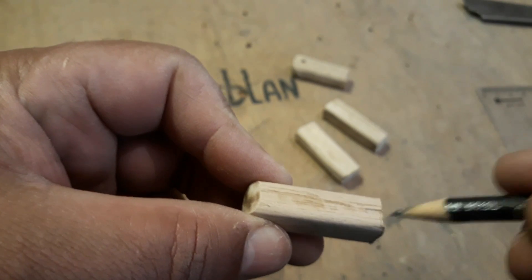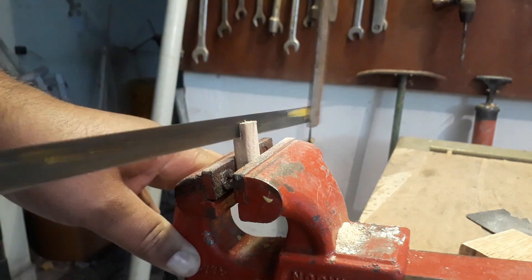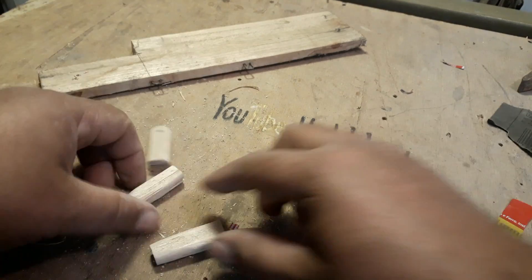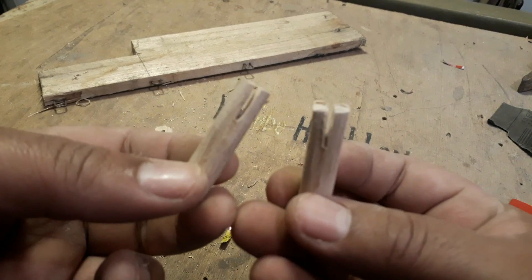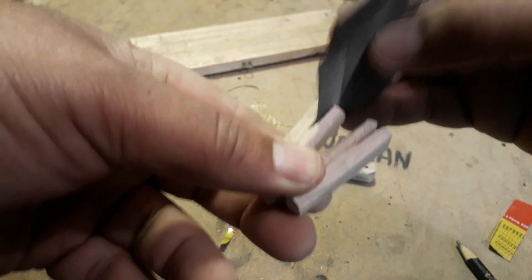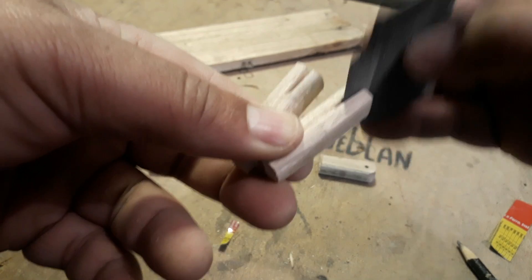Agora vai começar a montagem do joelho do trem — é o joelhinho. Afunda mais ou menos um centímetro cada peça. E essa parte de baixo, as canelas — você pega uma lixa e dá uma largada no trem. Tem que ficar um pouquinho maior a parte de baixo.